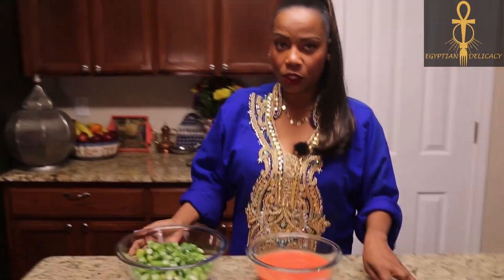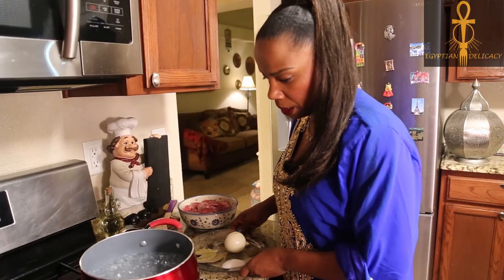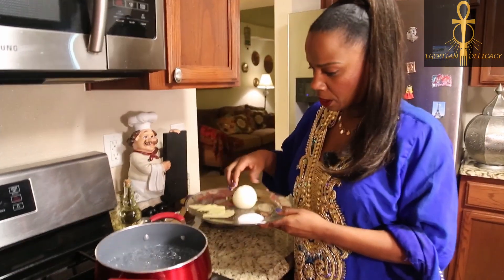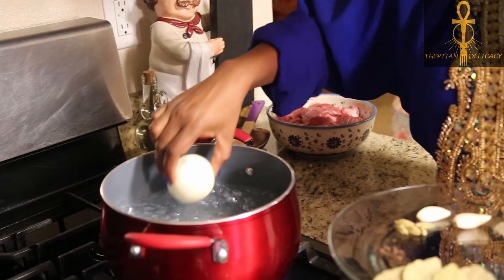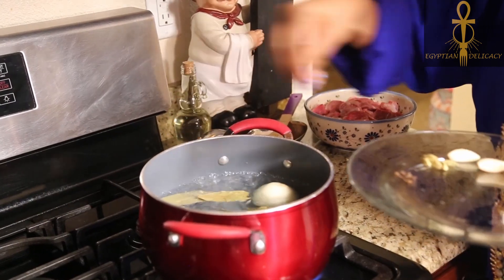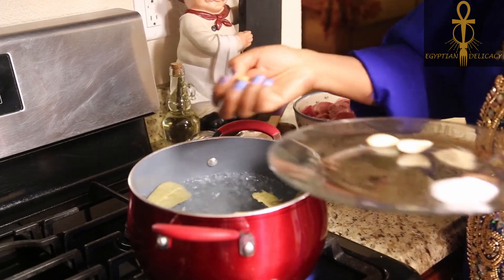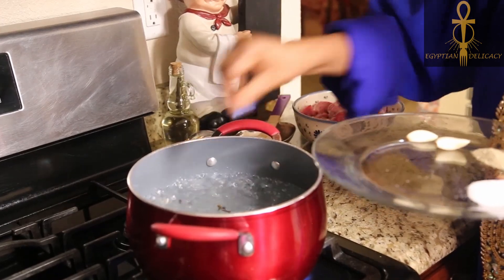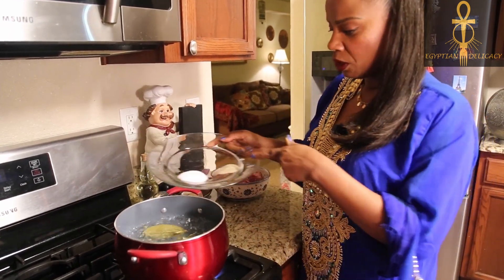I'm gonna move to the stove to show you guys how to start this dish. I'll start by boiling the beef. I'm boiling some water already on the stove, so I'm gonna go ahead and drop in a whole onion — not chopped, just as a whole — some dried bay leaf, some cardamom, some cloves, two cloves of garlic, and some salt and pepper.